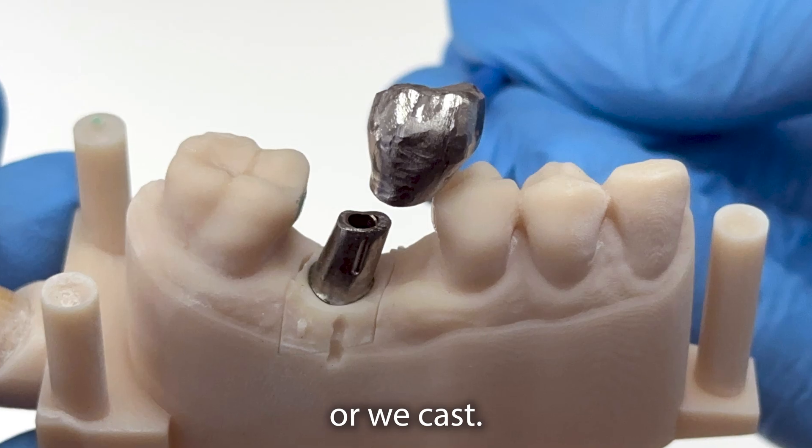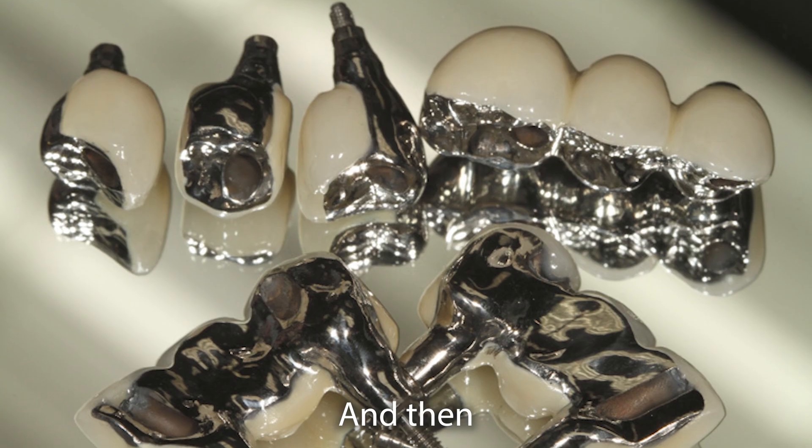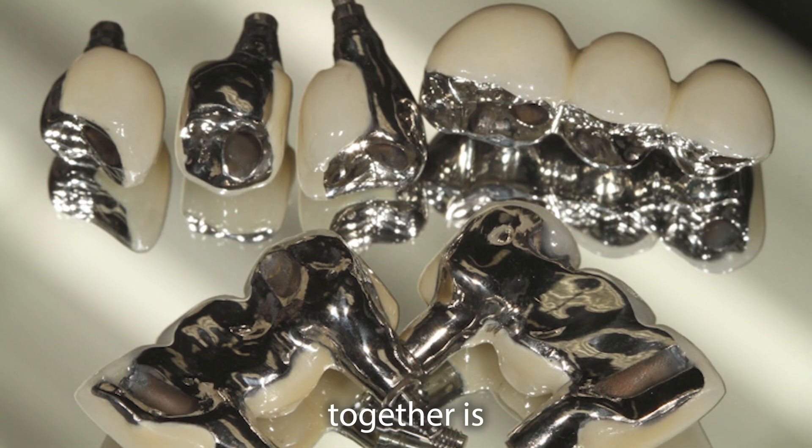What is the best option then? Maybe you could do the UCLA technique, or we cast. The UCLA technique uses wax and cast metal. Full metal is better. Fused together is better.